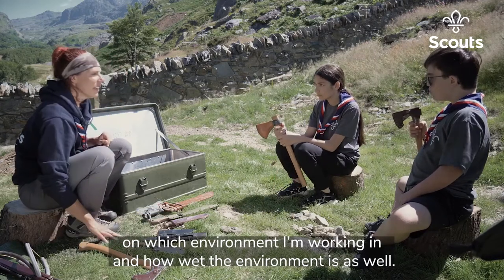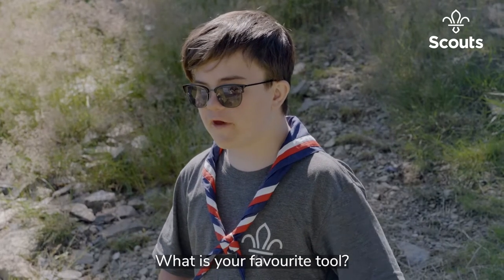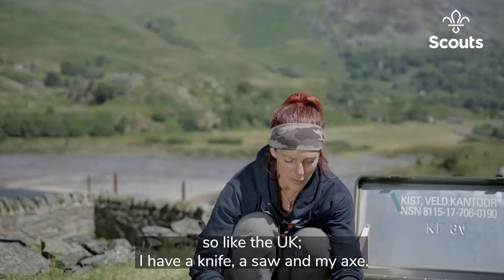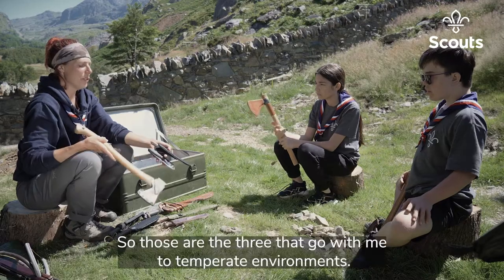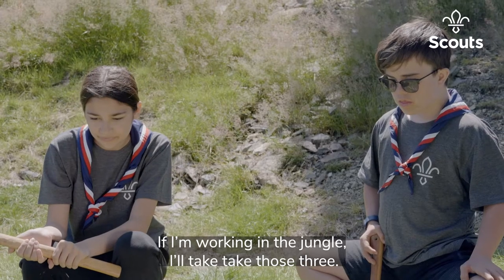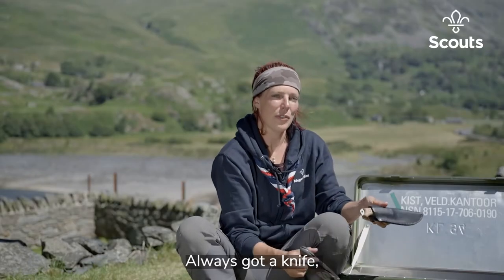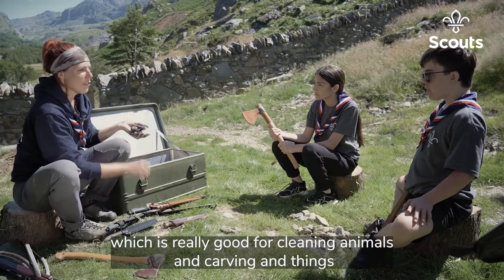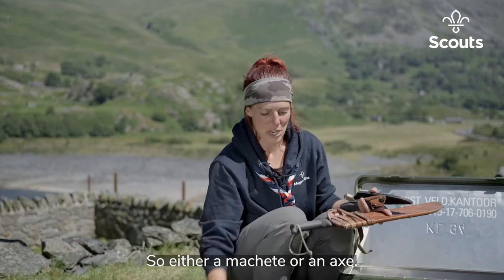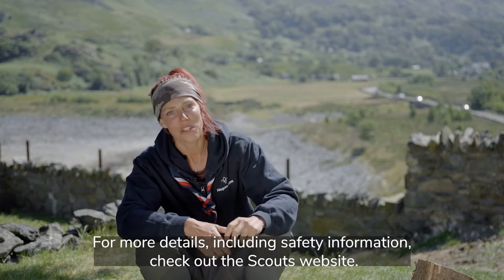All of these go on different adventures with me depending on which environment I'm working in. My favorite tools: if I'm in temperate environments like the UK, I have a knife, a saw, and my axe — those three go with me. In the jungle I take those same three: my little saw, a knife — really good for cleaning animals and carving — and then a larger tool for cutting larger things, either a machete or an axe. For more details including safety information, check out the Scouts website.